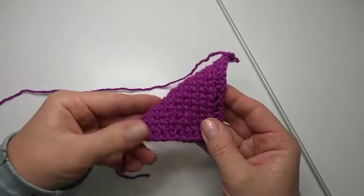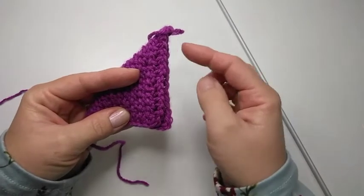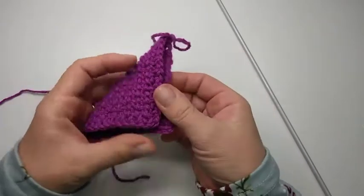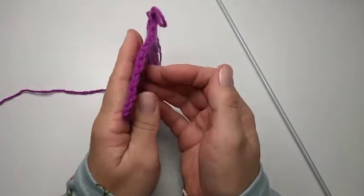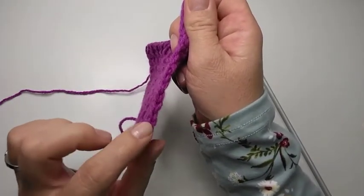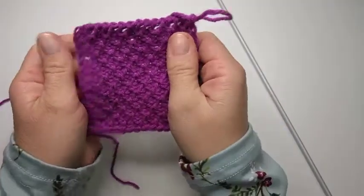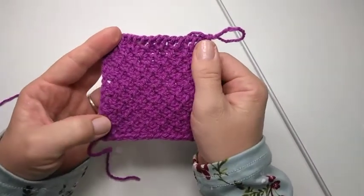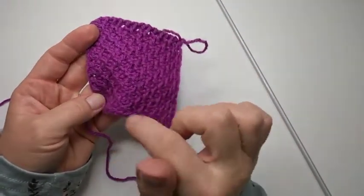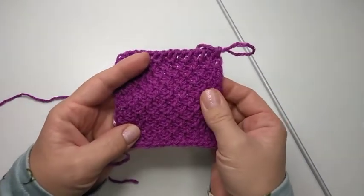To make sure you have a square, just fold your little block like that. We are going to still finish off this row and then it will be perfectly square. To count how many rows you have, you can just use this technique by counting the little V's here — 1, 2, 3, 4, 5, 6, 7, 8, 9, 10, 11, 12, 13. Please remember to make note of how many rows you need to get your square and how many stitches you cast on, because you are going to need that to complete your project.